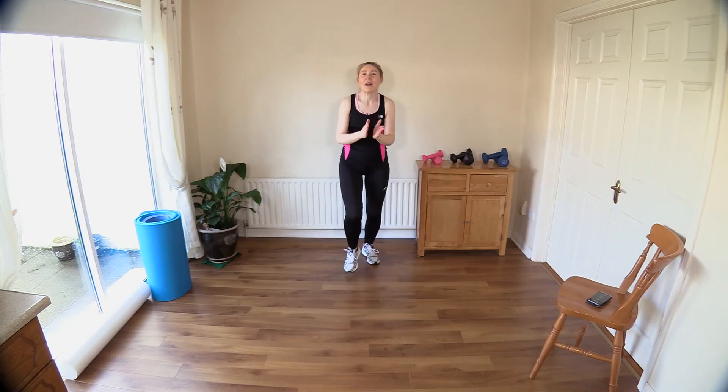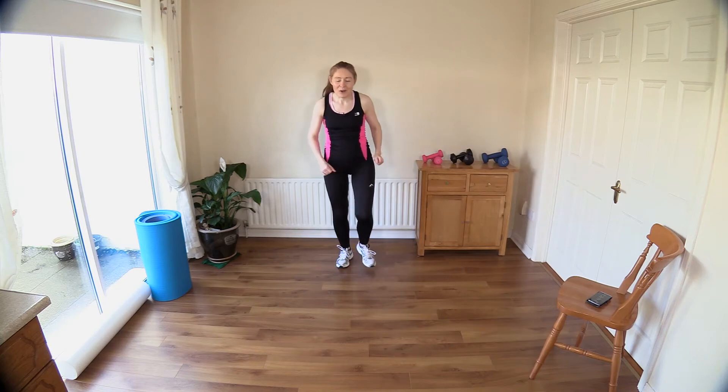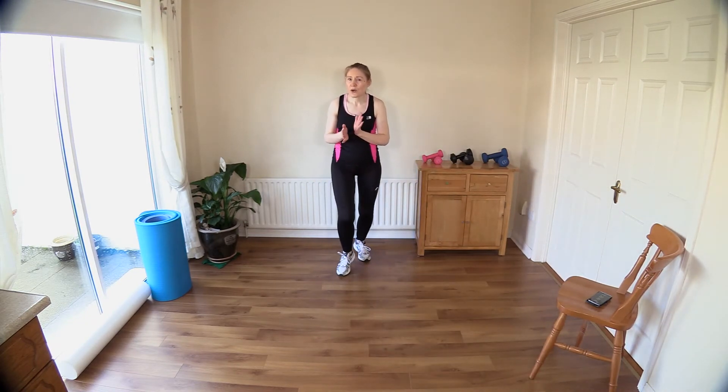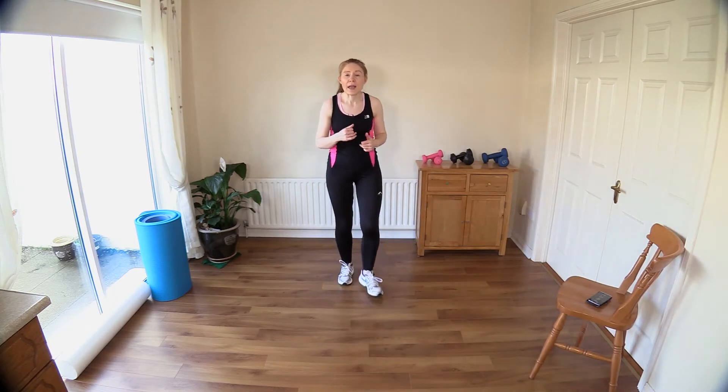Give yourselves a big clap — we just went a little over 20 minutes by about 20 seconds. Good work, well done! Now let's cool ourselves down. It's important that we talk about nutrition: if you're having issues sticking to a healthy eating plan, just take it back to basics. Don't make it complicated, try not to read too much about what diet works.